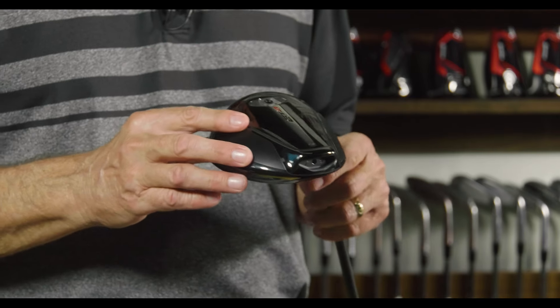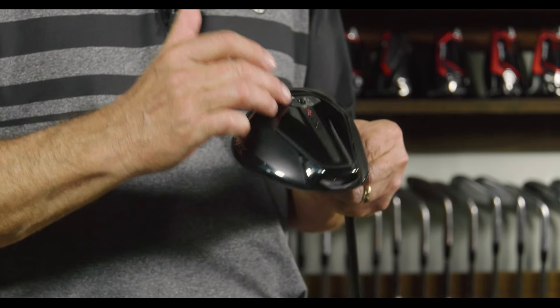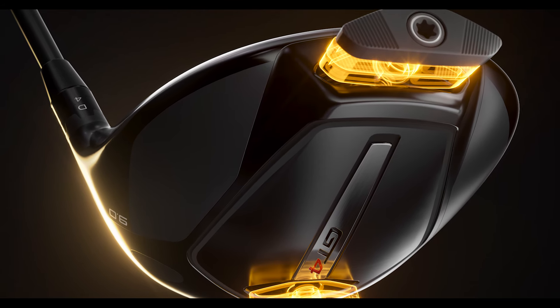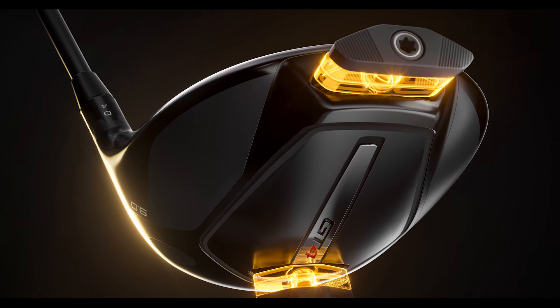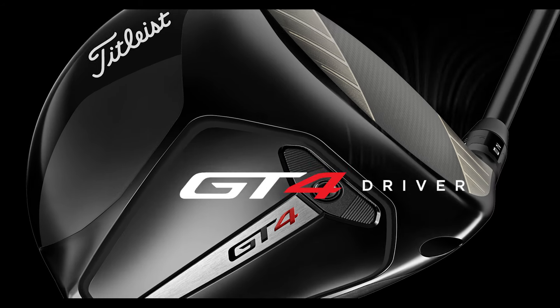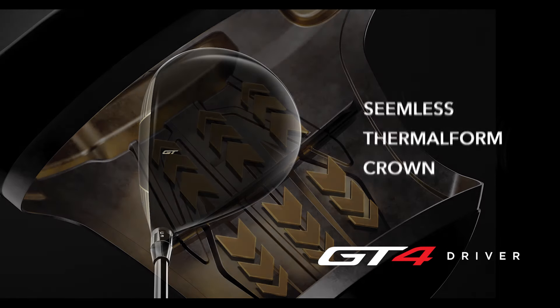The GT4 also offers adjustability with the sole weight in the forward or aft position. Players can put the weight forward to dramatically reduce spin, or for more stability and a higher MOI, move that weight back to the aft position. The GT4 driver features a seamless thermoform crown.